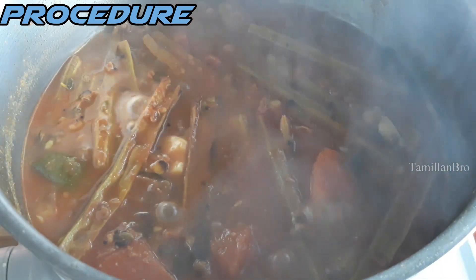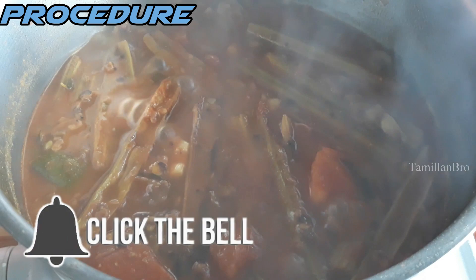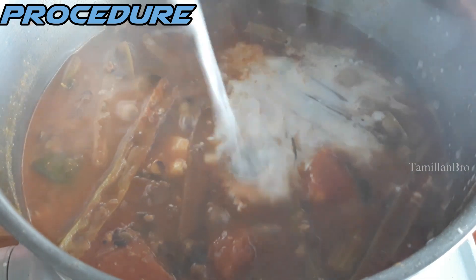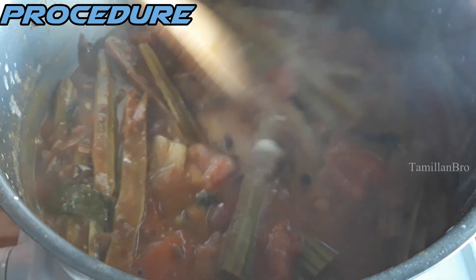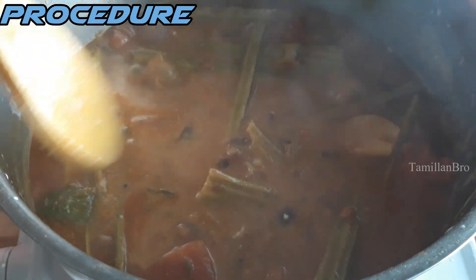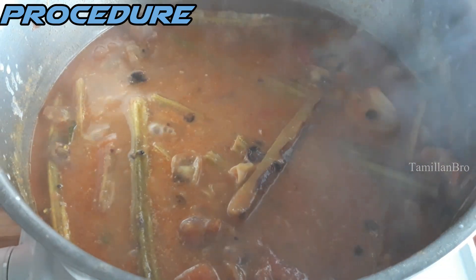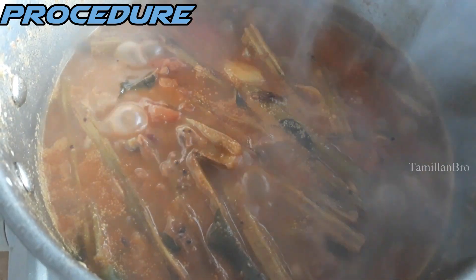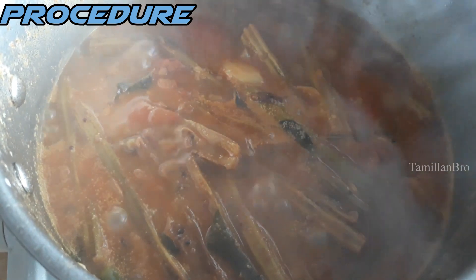First we let it boil for five minutes, then after adding the tamarind we let it boil for another five minutes. Now after adding the coconut milk, it all comes together — that's a total of 15 minutes of boiling. We add the coconut milk now and let it boil for the final five minutes. The coconut milk makes it smell really good, and overall it smells absolutely delicious. Look at the colors — it looks really nice!